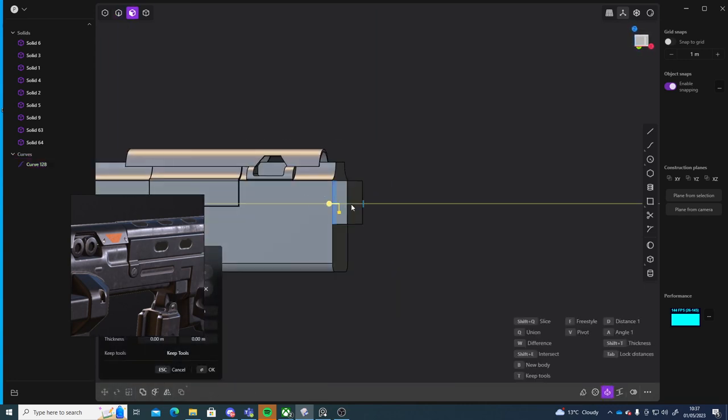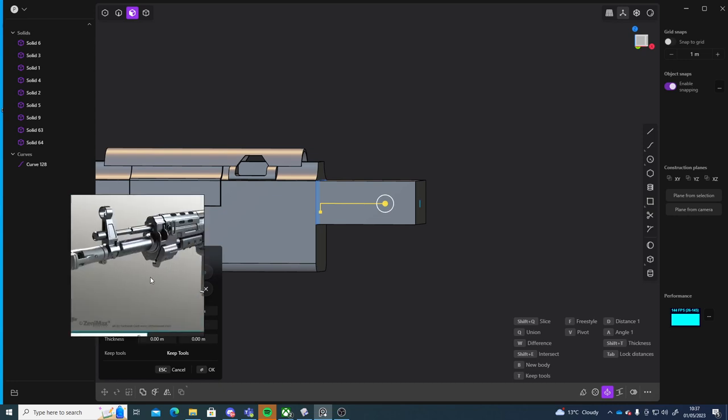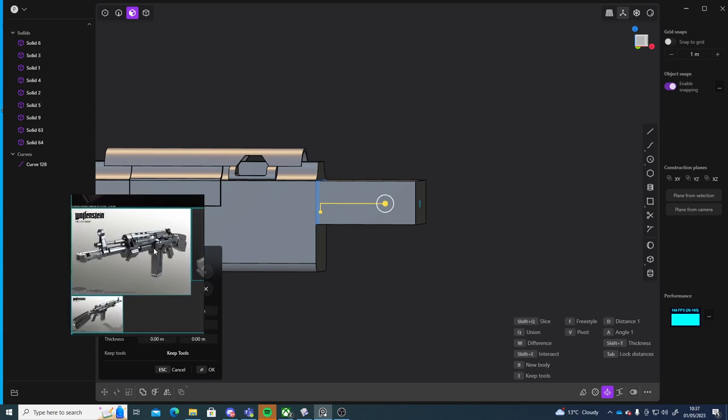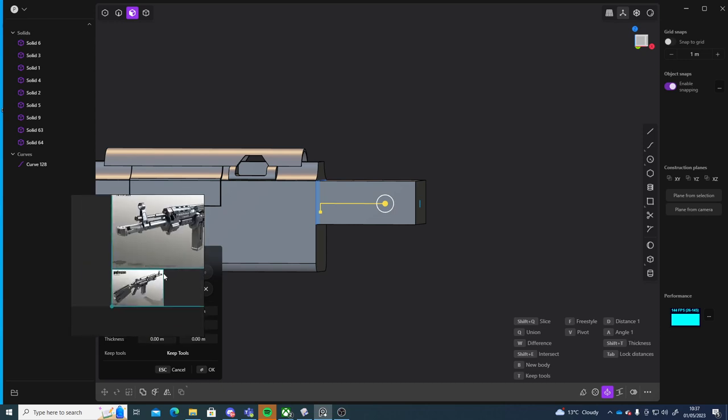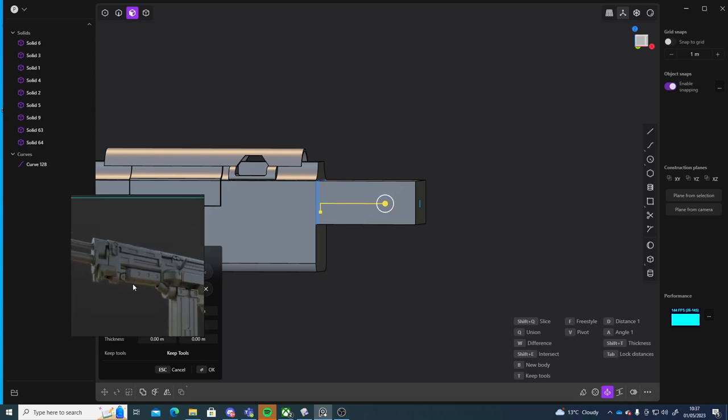So I'll go into face mode and I'm just going to extrude that out — so this will be this part. Then I can go into this front view to kind of see what's happening with it. So I think although they are the same guns, they are quite different from each other. It's a bit hard to see what's happening.